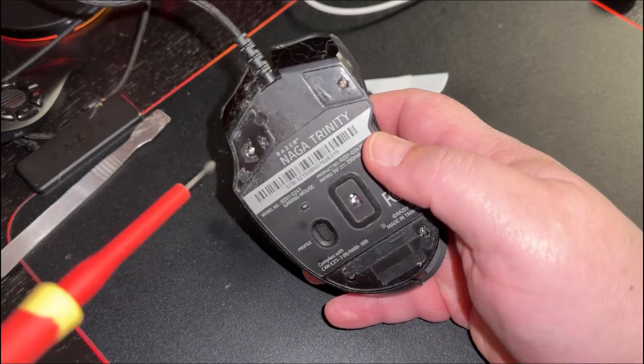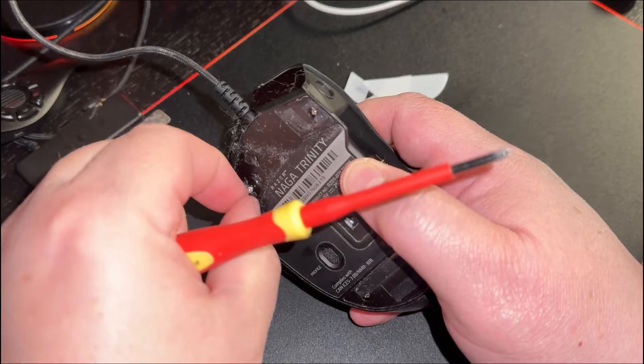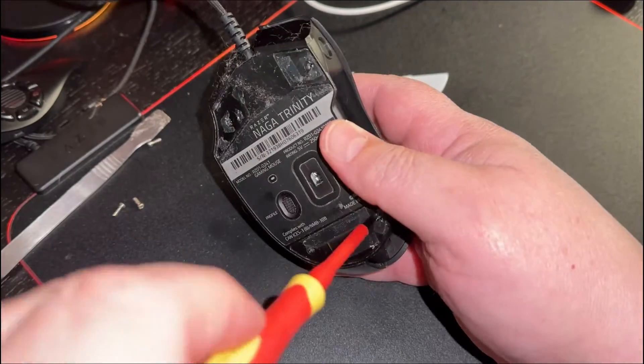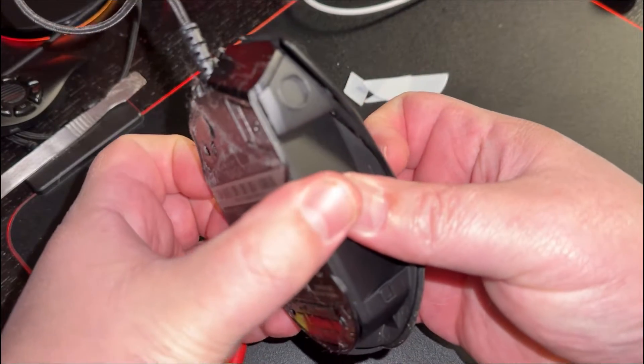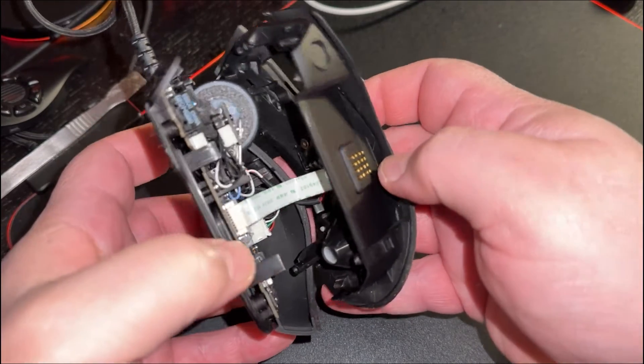There are four screws you have to take out. Then grab either side of the mouse and pull and you'll see it come apart. It's a little bit tricky on the right-hand side — the far side sticks a little bit.